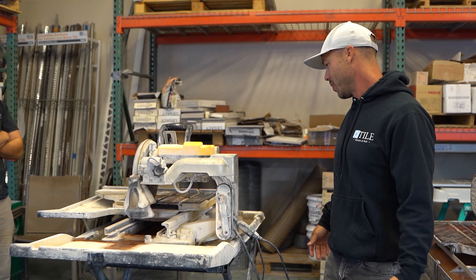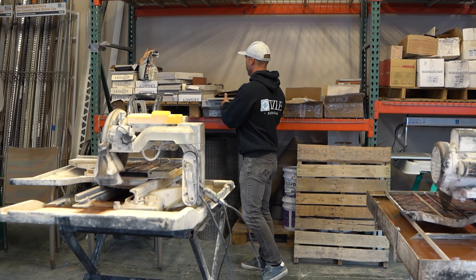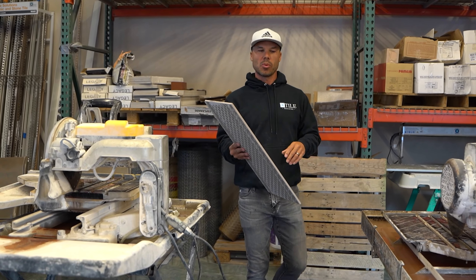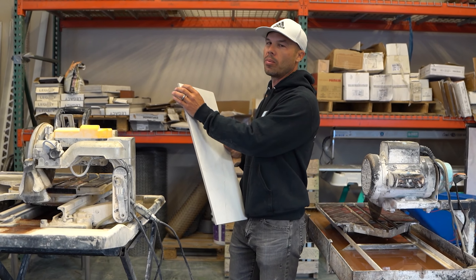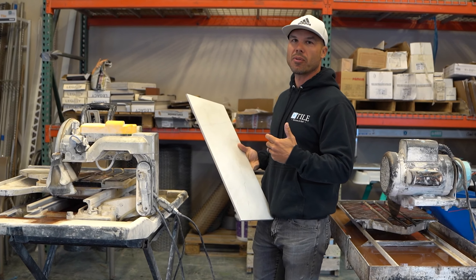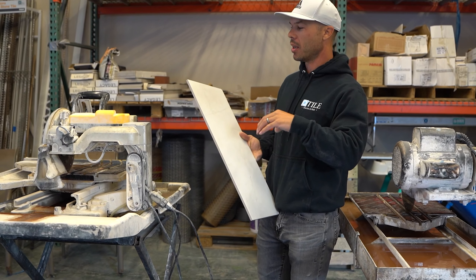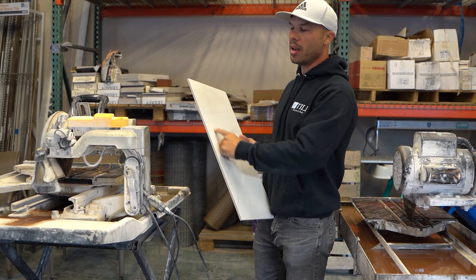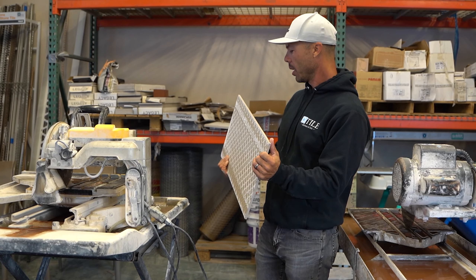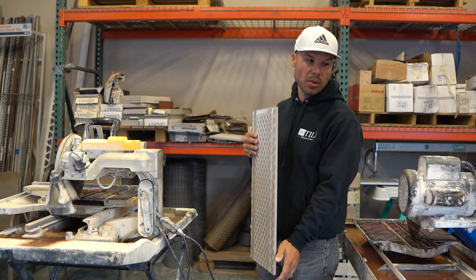This saw is super heavy — it's kind of hard to get in and out of the truck — but it's a great saw. My guys Kirk and Steve love the DeWalts, but when they first came out they seemed kind of chintzy to me with all the plastic parts. I didn't even know how to put the thing together — it's got all these trays and everything.